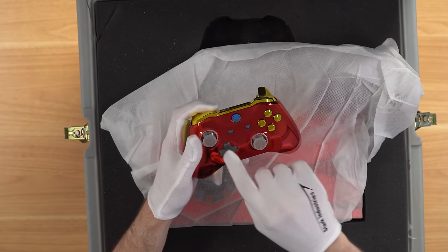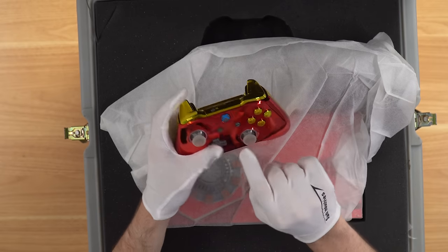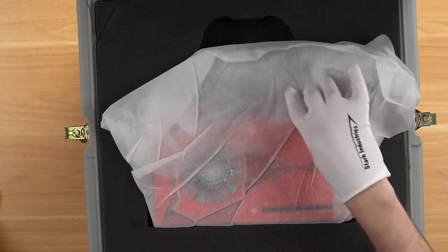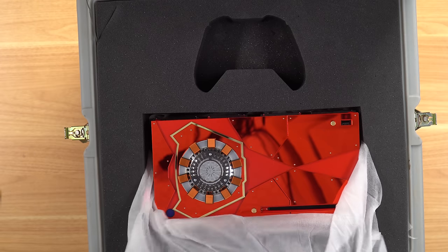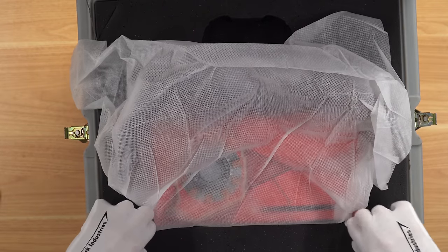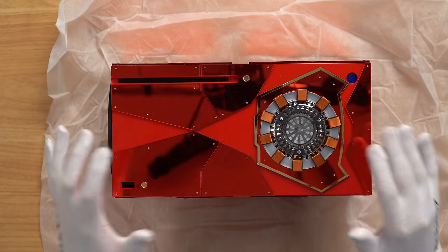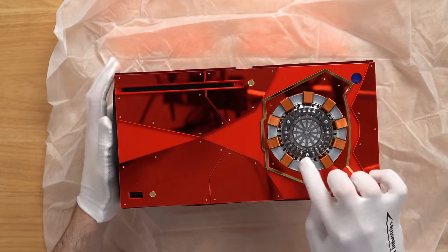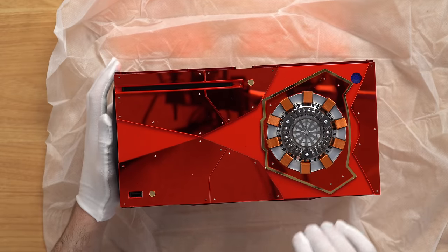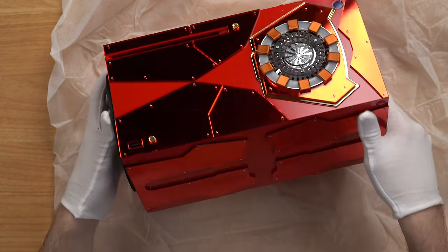Zooming in on the controller: you've got gold buttons, clear analog sticks, a clear D-pad, gold on the back, red on the front — very pristine. All the controls work just fine and the two analog sticks light up when you turn the controller on. Now here's the console itself and this thing is a beast. It's such a cool design and concept — not cheap. I'm always nervous taking it out because it's such a cool console.